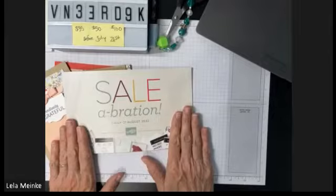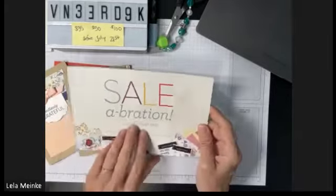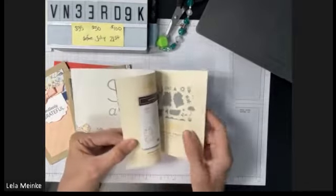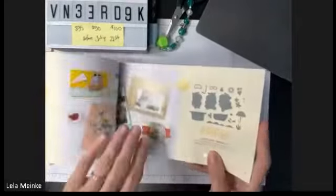This is an exciting time right now — it's a celebration that goes from July 31st to August 22nd. If you need this catalog let me know, I just got more in. It showcases everything that's available. There's also a new holiday catalog out that showcases everything available for the holiday.